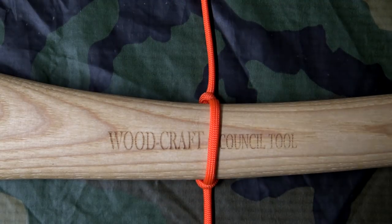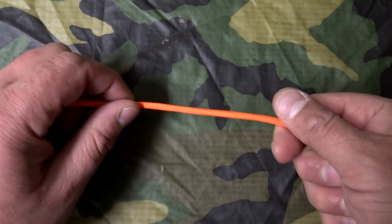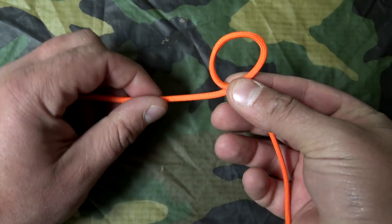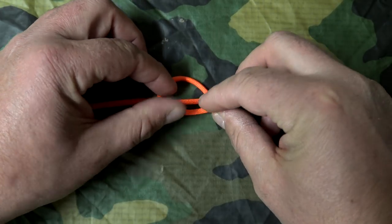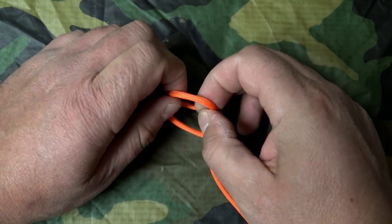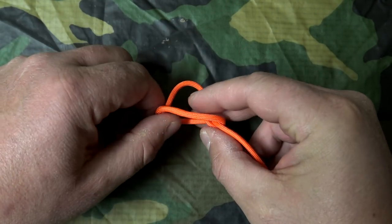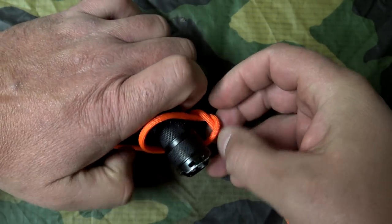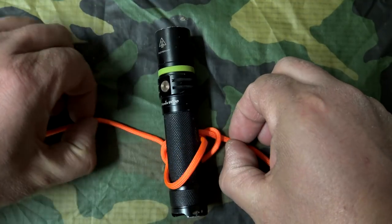The Marlin Spike Hitch is basically used to attach a spike, stake, or even a toggle to a piece of cordage in order to form a T-handle. It's one of my go-to hitches simply for the fact that once you make a Marlin Spike Hitch, it can be turned into a few of my favorite knots as well. To create it, rotate and make a loop, take that loop and lay it down on top of itself, reach inside and pull it through — it creates a pocket. Now take your spike, stake, or toggle, place it inside there, and pull it tight.